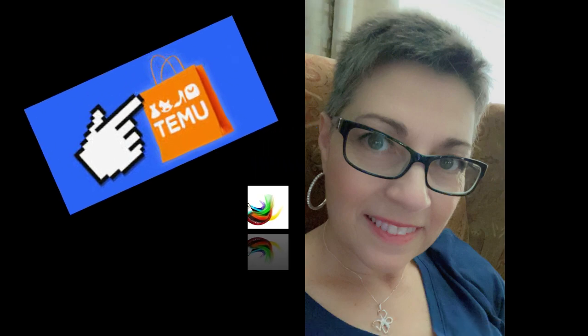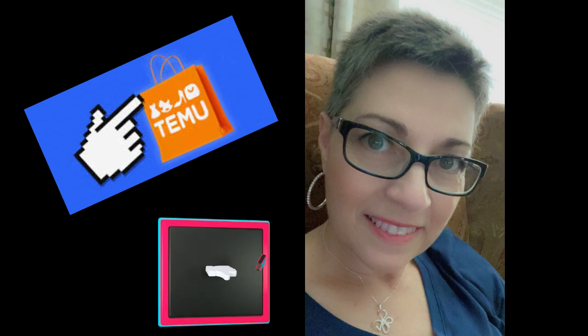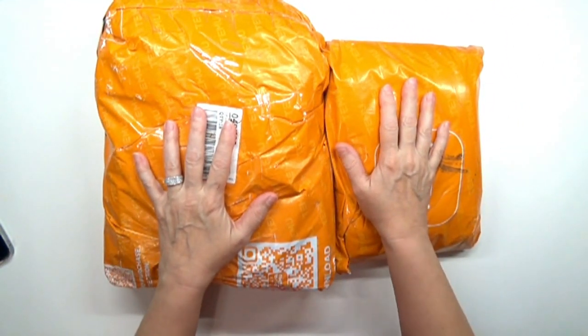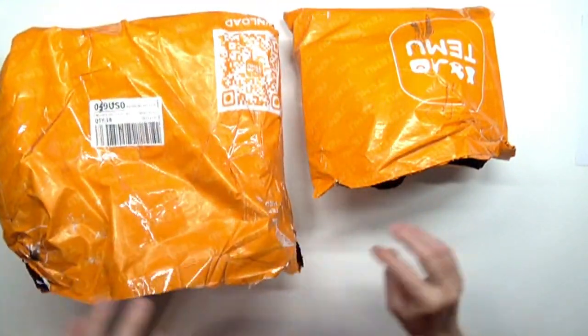Hello everybody, this is going to be a quick video where I got a haul from Temu of art supplies. I'm going to show you what I got and tell you how much I paid. I'll practice with them in another video since we're in the middle of moving. I spent a total of $86.52 between these two Temu bags on art supplies.